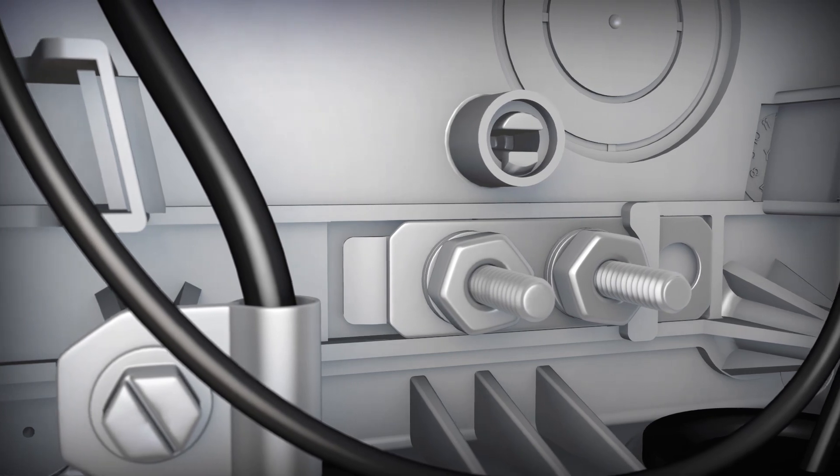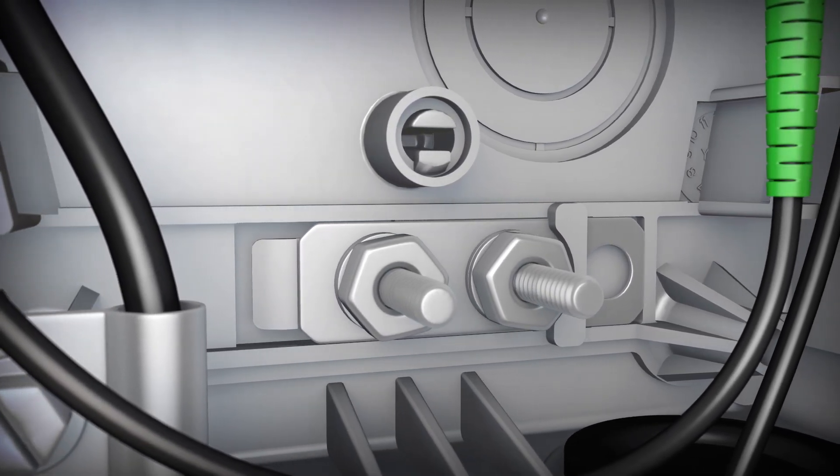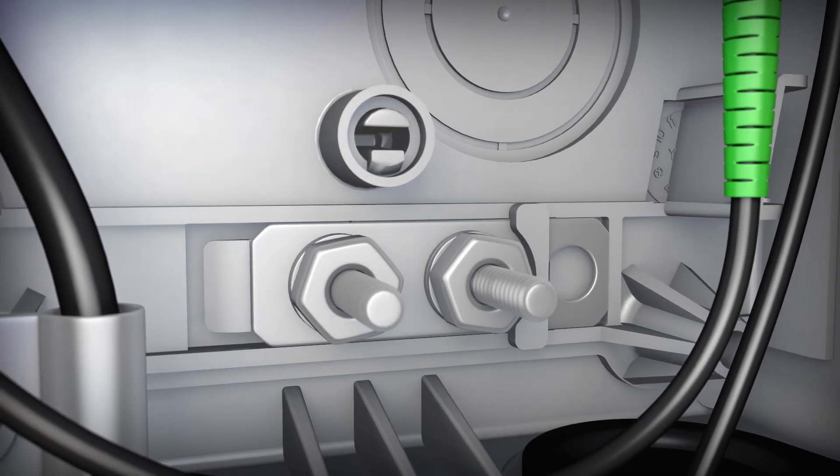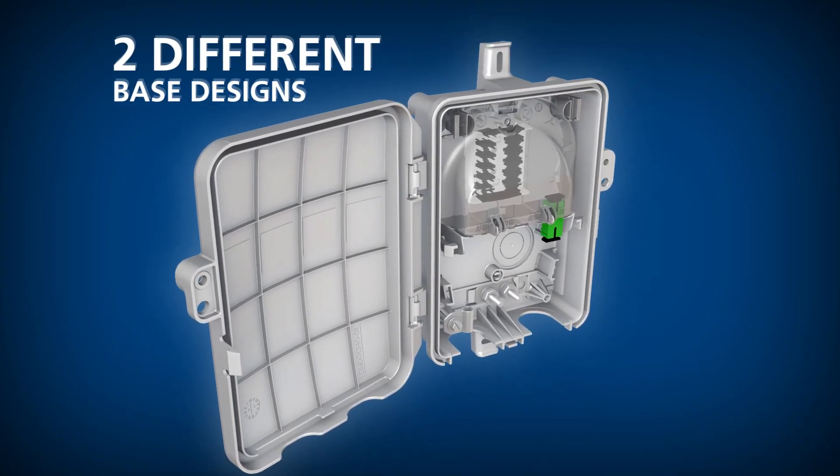An optional bonding plate is available if it is necessary to bond armored or tonable cables to an earth ground cable. The Optinid Duo's enclosure base is available in two different designs.